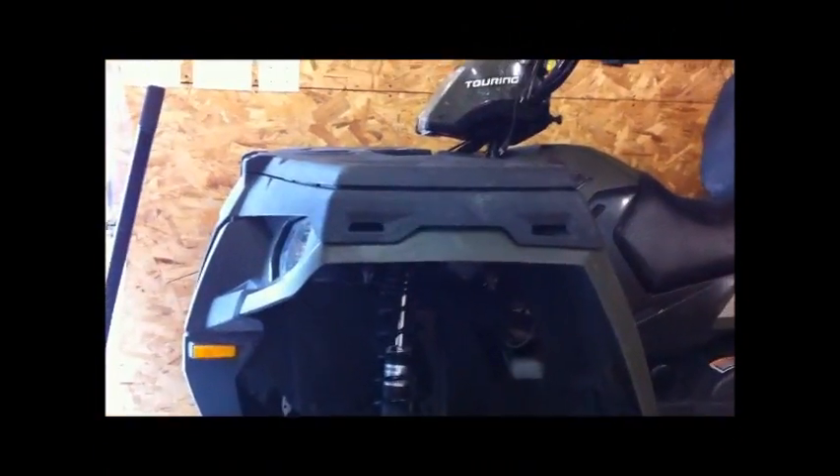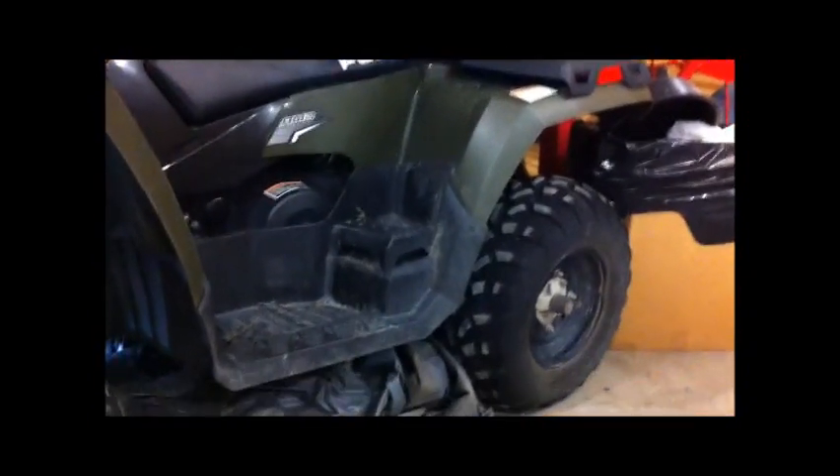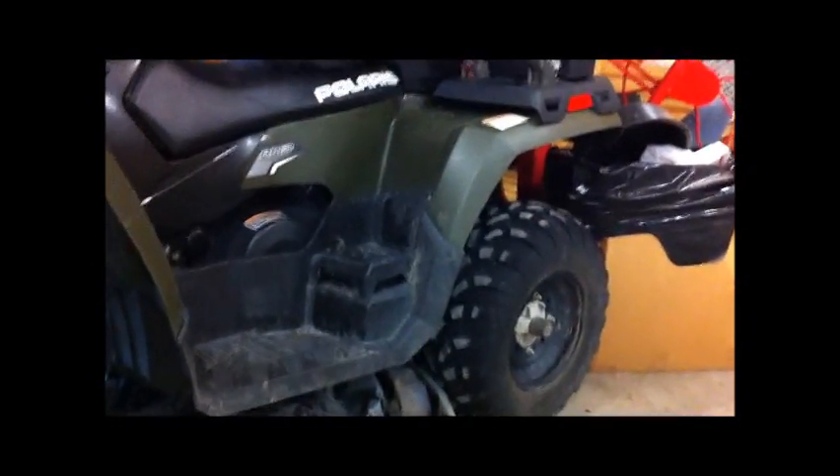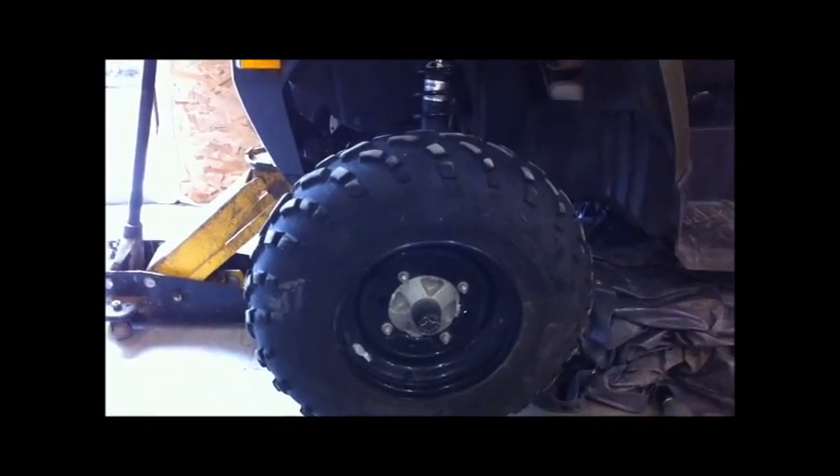I just hit 2,500 miles on this machine — yes, miles — with about 113-114 hours, so very low hours on it. And I got the first issue, and it involves this front tire.